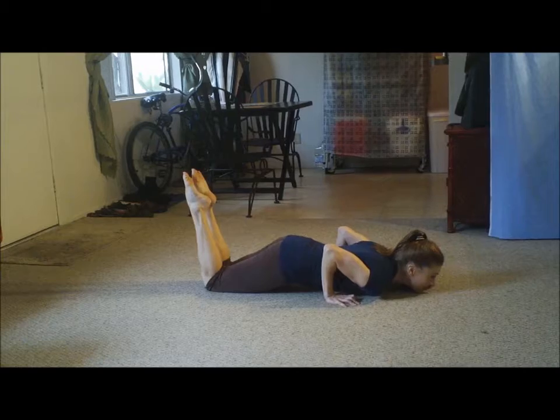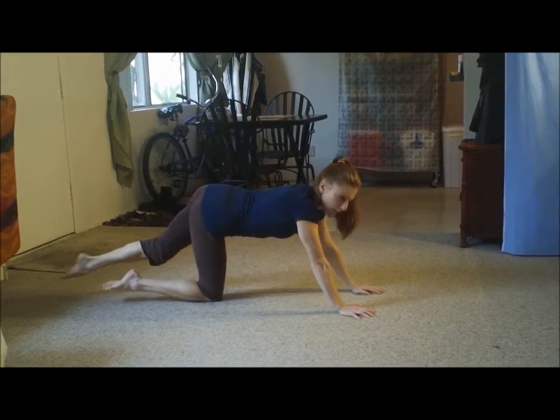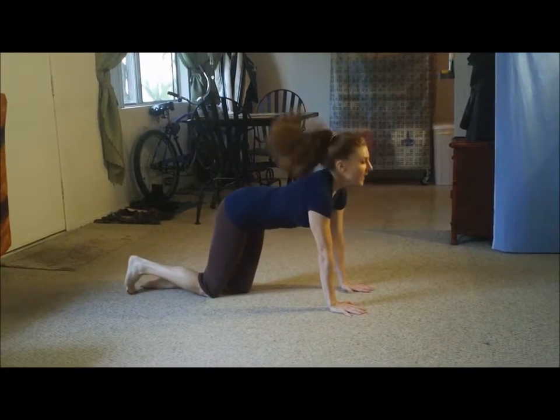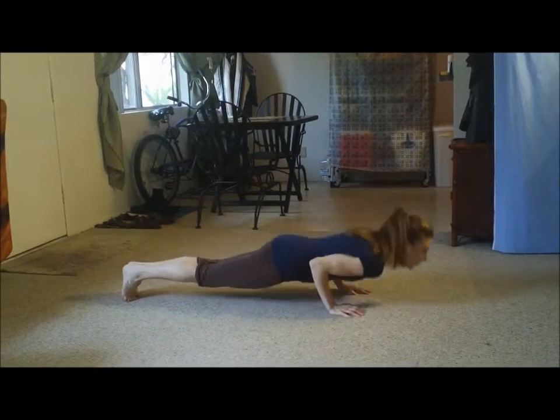Down. Same thing — you're just gonna lift that leg up. Really get it up though. Try not to let it drop. So we're gonna go for 16 of these here. Gotta look good at the beach, gotta look good. One.